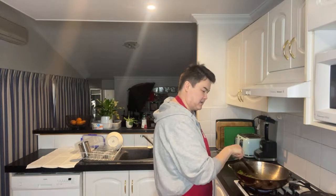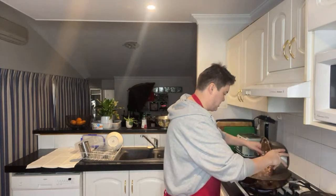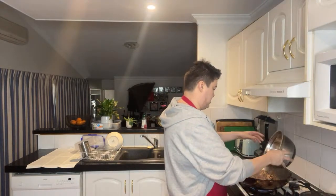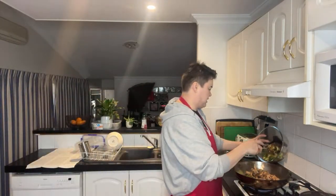Alright guys, so that is basically done. I'm going to throw everything in together now — the chicken, the broccoli and onions all together.